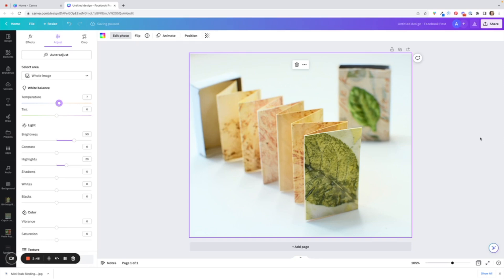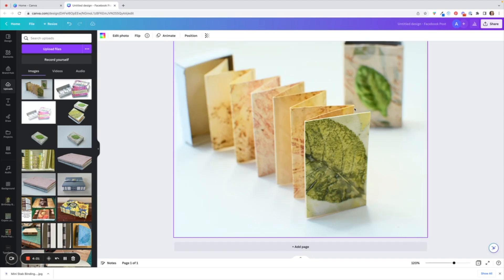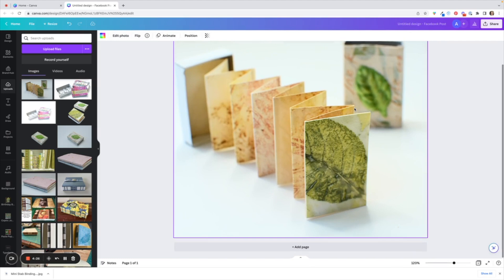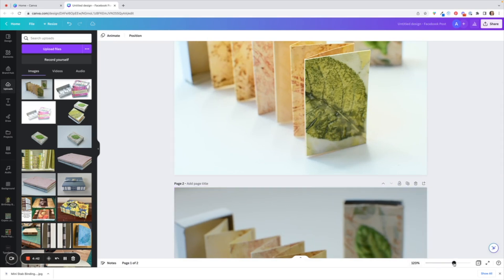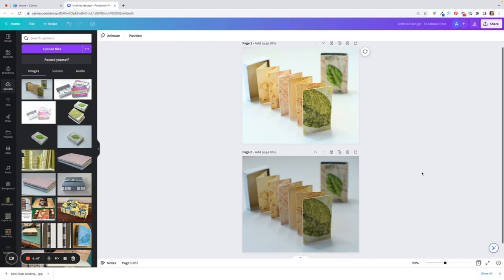I'm perfectly happy — I could use this image. Now, because we don't have the Compare option when editing within a design, one hack is to add another page and drag the unedited photo across so you can see the difference. That's quite a bit different and it looks a lot better. I would be happy to post that on Instagram.